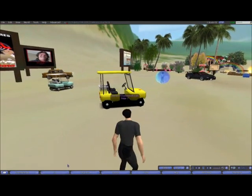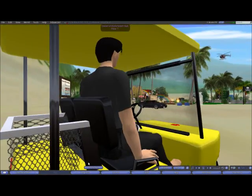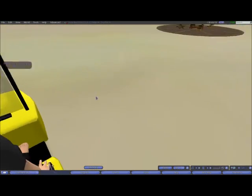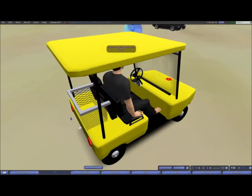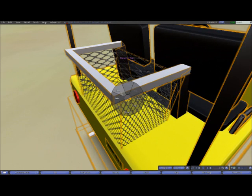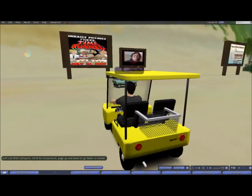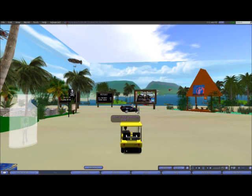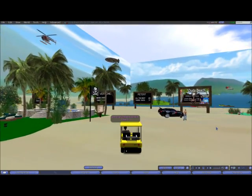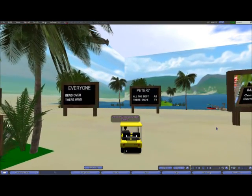I'll just show you the vehicle here and we'll go for a bit of a drive around. Here we go — the old little golf buggies.